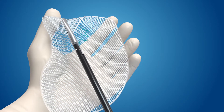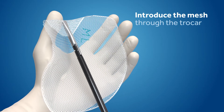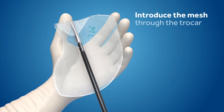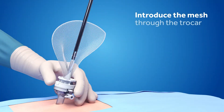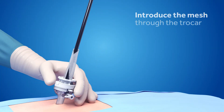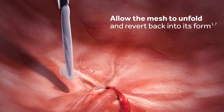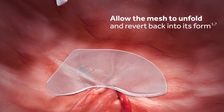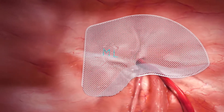Grasp the medial edge of the mesh and gently introduce it through the trocar — using a 10 mm trocar for medium and large mesh sizes, and an 11 mm trocar for the extra large mesh size. Allow the mesh to unfold. The unique structural design enables the mesh to maintain its shape after trocar passage.